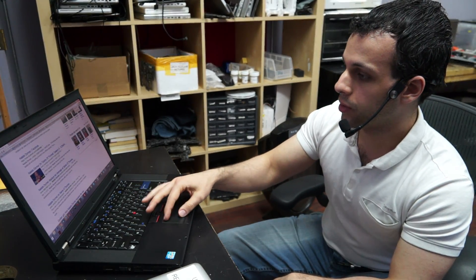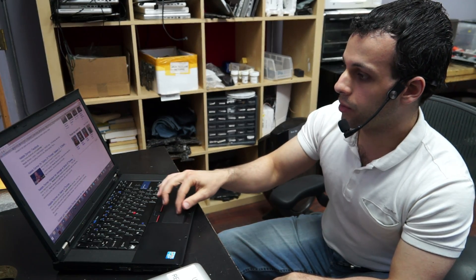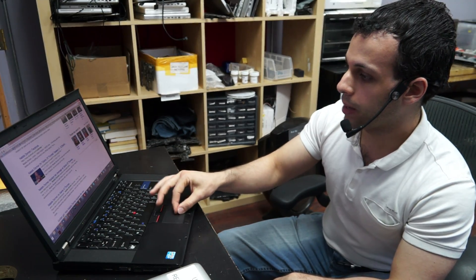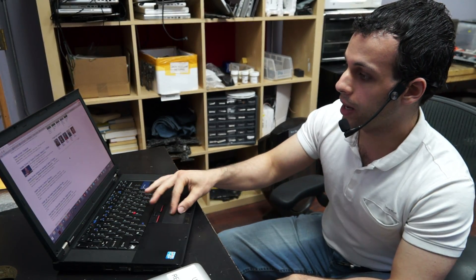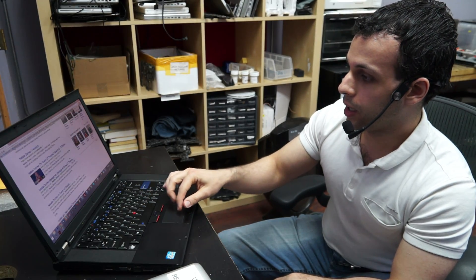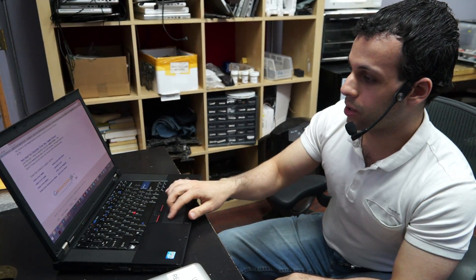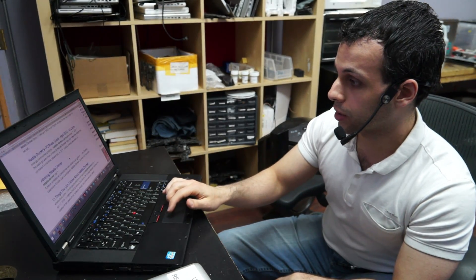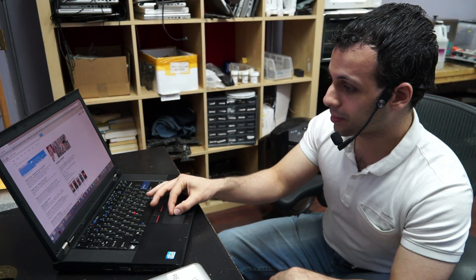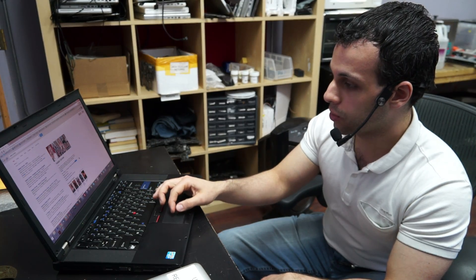Now let's try moving the mouse and zooming. Move the mouse, zoom — didn't work. Move the mouse, zoom — didn't work. Move the mouse, zoom — worked. Move the mouse, zoom out — worked. Move the mouse, zoom out — didn't work. Scroll, zoom — worked the second time, didn't work the first. Ultimately, it works when it wants to work.